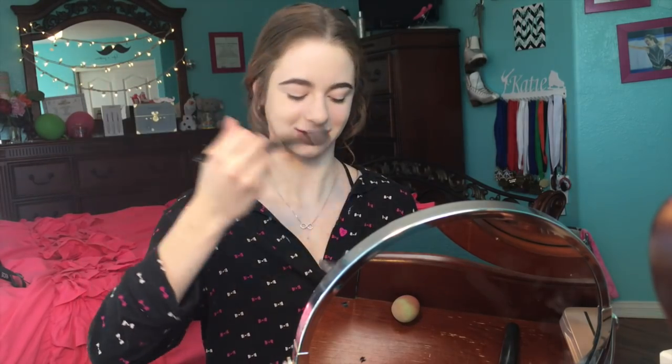With this Dior blush I'm going to take a brush and just apply this to my cheeks and leave them rosy, because we want to be rosy.